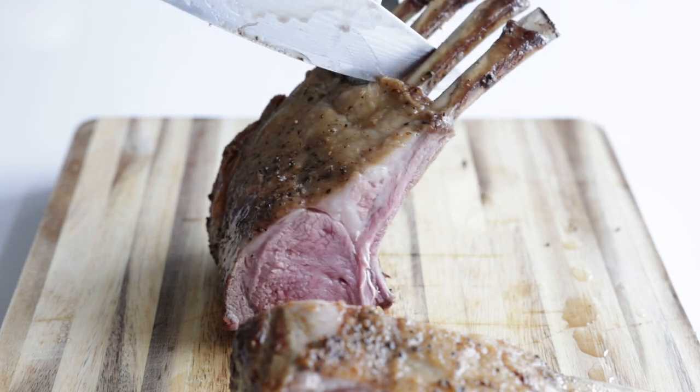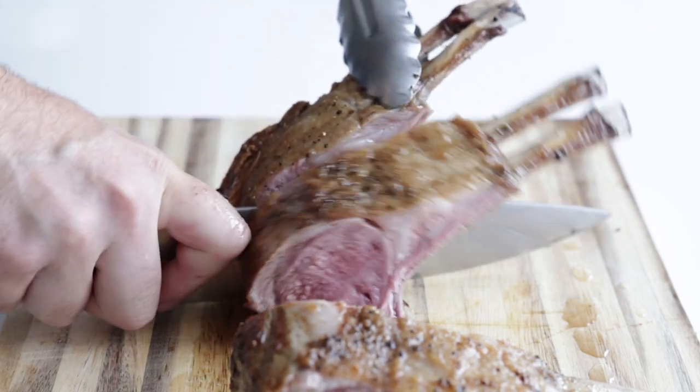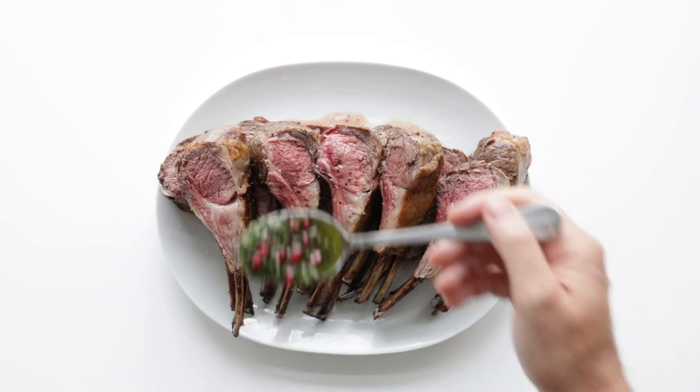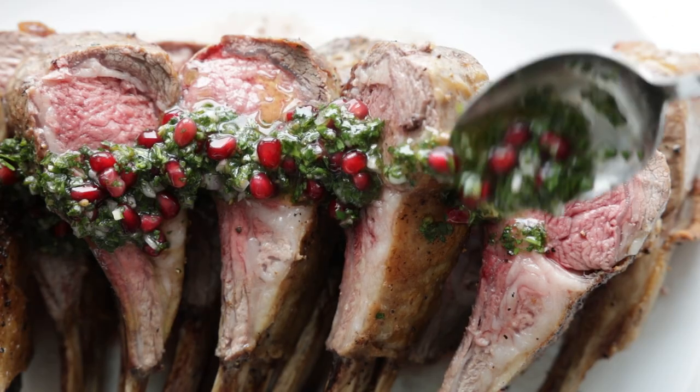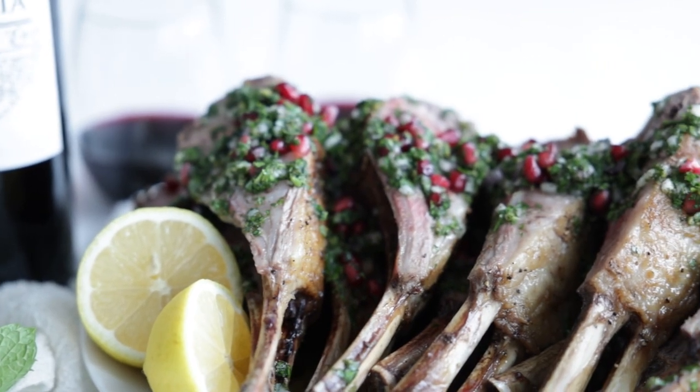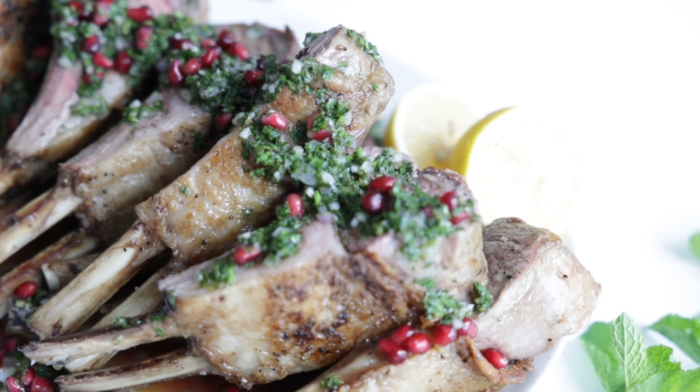Beautiful medium-rare internal temperature. To plate it up, I'm just going to place them all bone-side down on a platter. Then I'm gonna generously top off with that tasty mint chimichurri with pomegranate sauce all over the top, garnish with a few lemons, and you've got one delicious lamb meal to serve up to your guests.